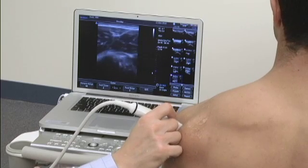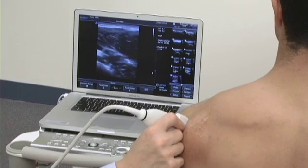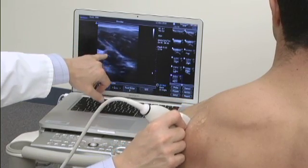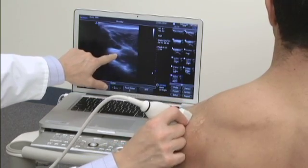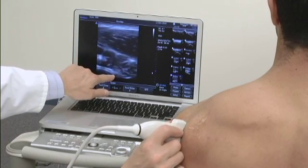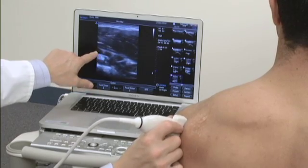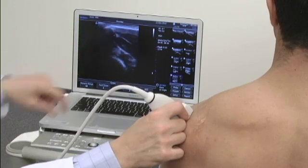These tendons can also be viewed in their short axis simply by rotating the probe. The infraspinatus will now be superior. I'm going to go up to where you can see the spine of the scapula, so you realize that just below it, the infraspinatus will be the first structure we see in this region. This is all deltoid here, this is infraspinatus, and then deeper down in this region is the teres minor. So: teres minor, infraspinatus, infraspinatus tendon, and there's the spine of the scapula again as I moved a little more proximally.